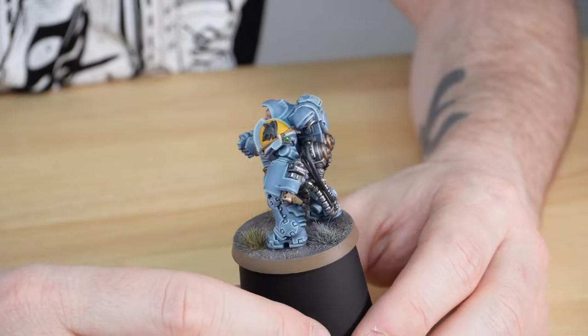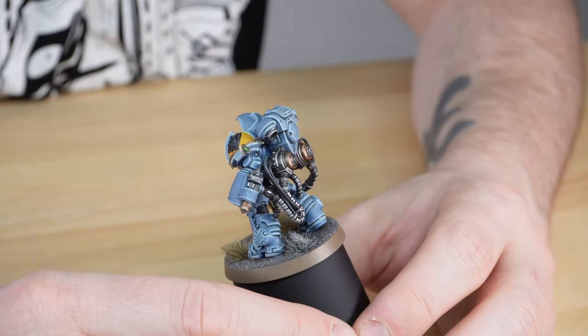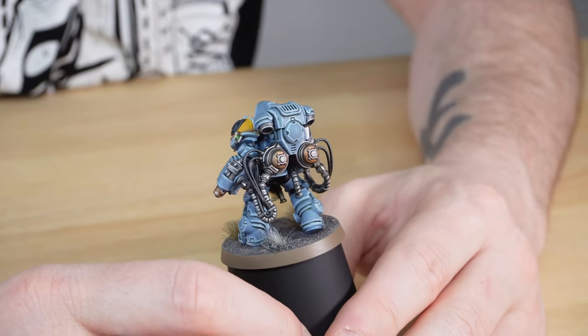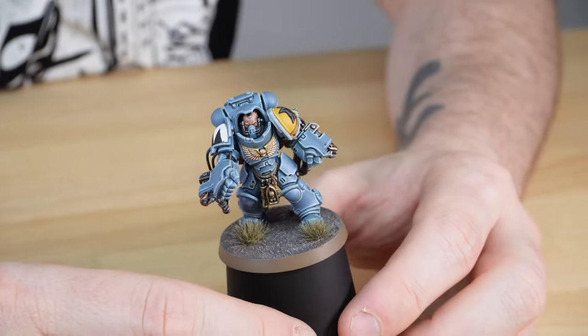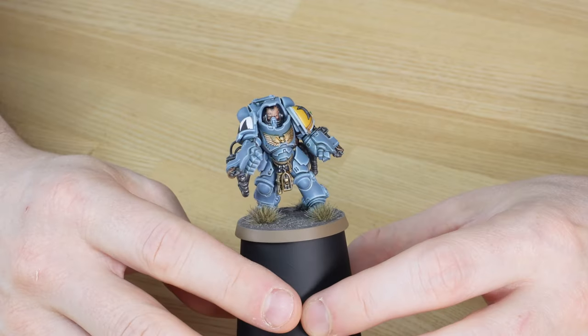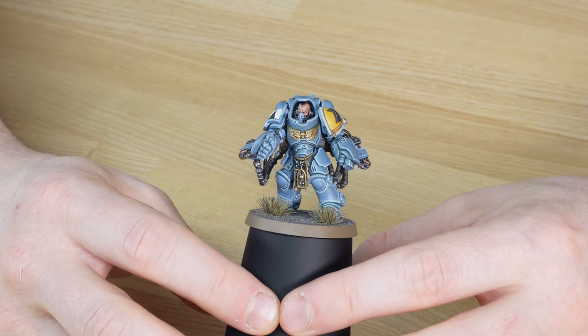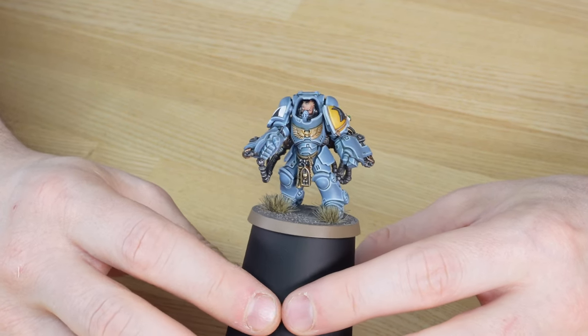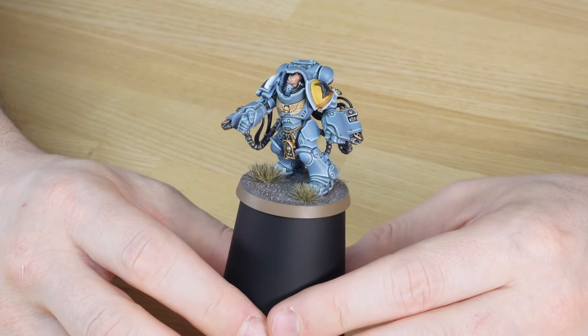Those little trinkets really add that Space Wolf heritage and feel to the models - it's a really easy way of making non-iconography miniatures work well within a specific chapter force. Connor's done a great job painting every little detail including the canisters with promethium in them - you can see that lovely bronze colour on those, all the fuel lines fully painted in black, and then all the rich gold details on the Aquila on the chest plate plus the trinkets hanging from the waist. A really beautiful miniature just ready to take the assault forward for the Imperium.